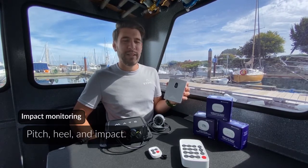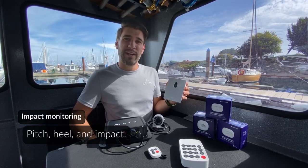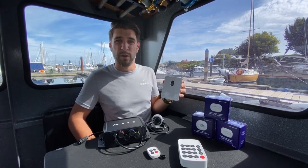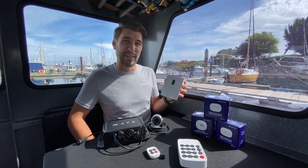It also has the impact sensor, which is an accelerometer, so that you can understand if your boat is beginning to list at the dock, if it's beginning to get jarred against the dock during a storm, or if you're just wanting to know how far you heeled over during that sailing race.